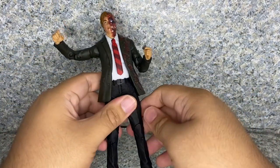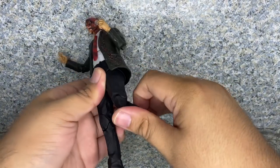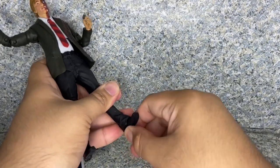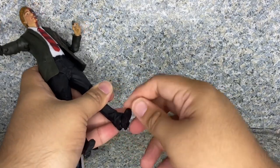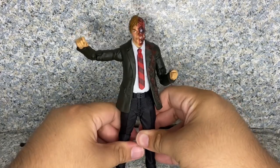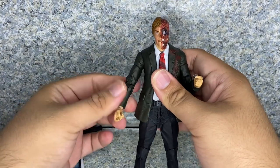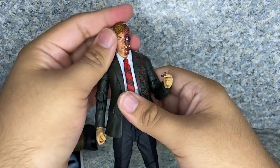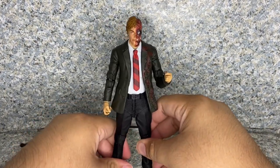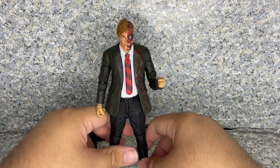Upper leg rotation, though not really stuck. Double jointed knees. Ankles go pivot forward and back, and ankle pivot side to side, and toe articulation. So that's about it — just standard DC Multiverse McFarlane articulation. All he really does is stand there and flip the coin to decide who lives and who gets unalived by Two-Face.